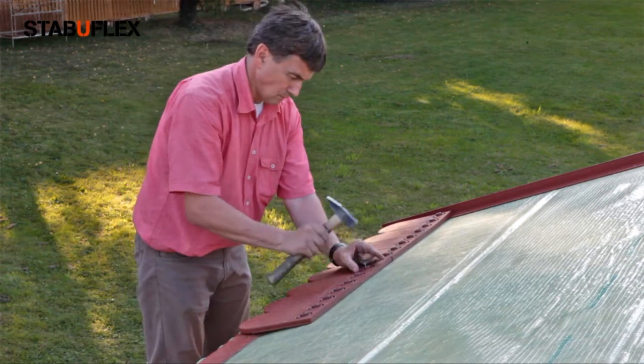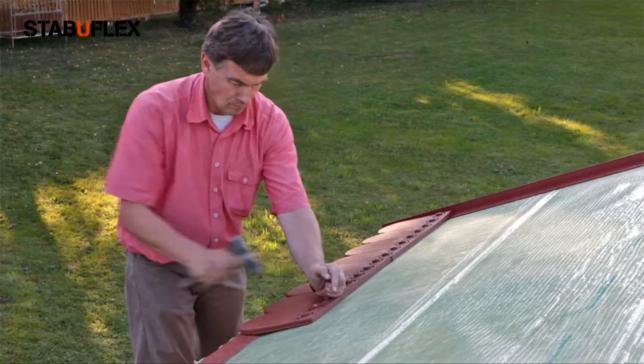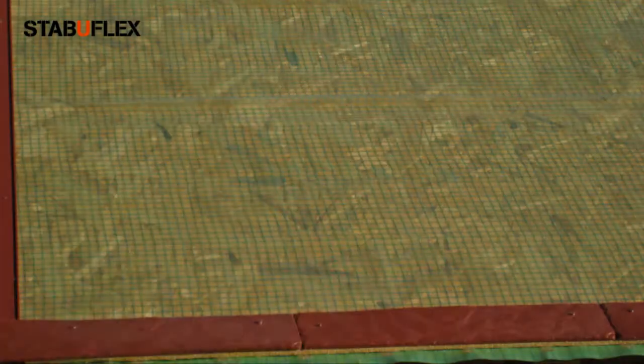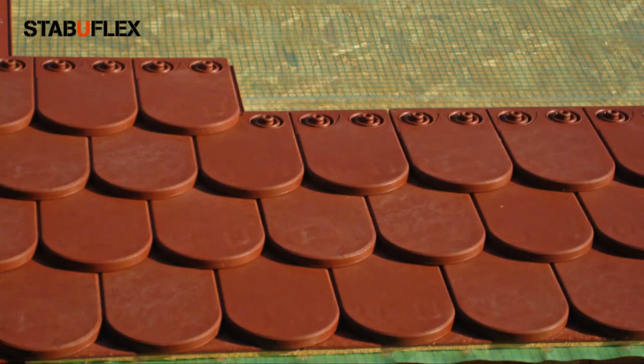Two adjacent plates interlock at the slot and the spring. At the bottom, the size of the last plate is to be adjusted accordingly. The slots of the first and the third row lie on top of each other.